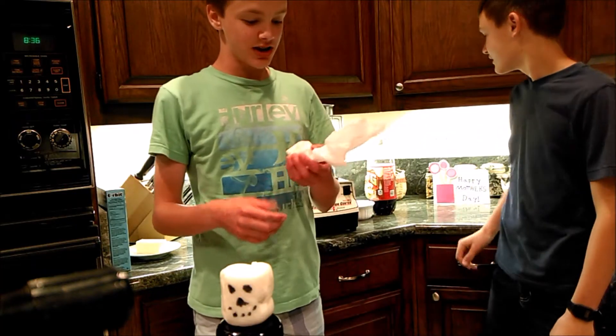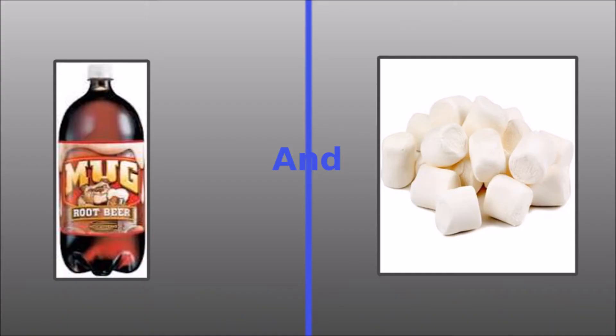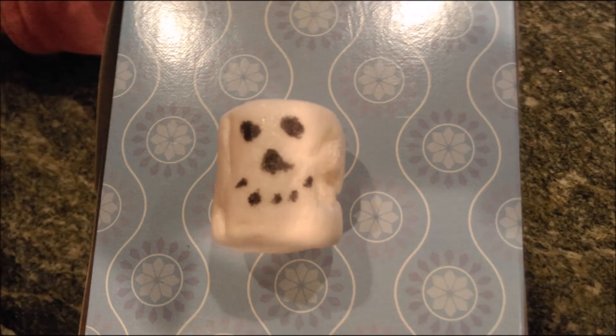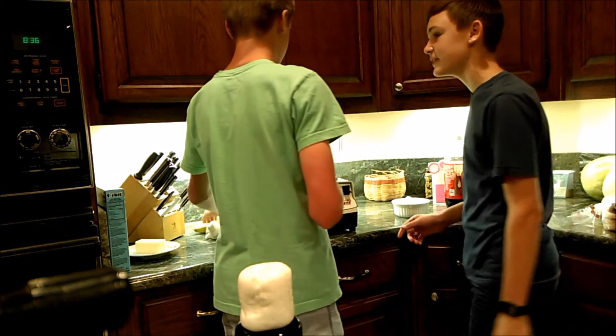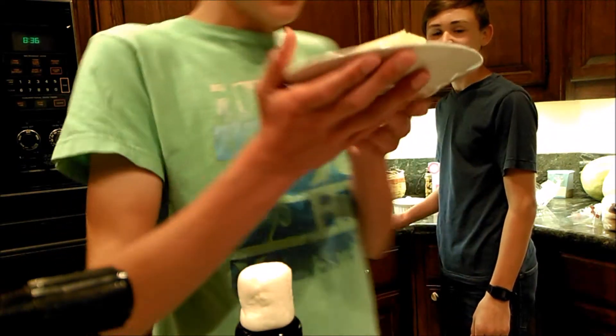We're gonna do the smoothie challenge. We got some saltine crackers, some root beer, some 30-year-old marshmallows, and a banana. Oh, we forgot — we're gonna put a little butter in there too. We got some butter, guys — we're gonna put some butter in our smoothie.